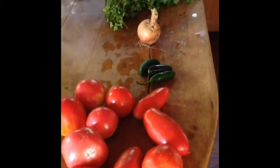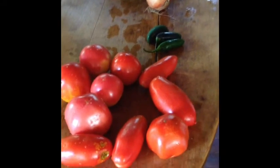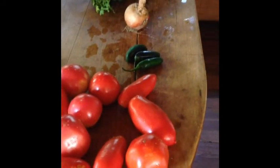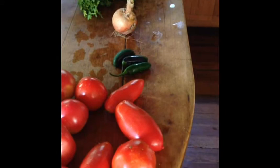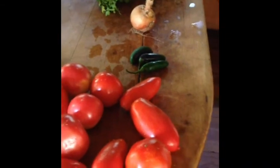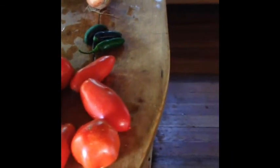Hello everyone, this is Ayana from Shundahai Farm and today I'm going to be showing you my salsa roja recipe. It's really simple and really quick and we really like it. Today I'm actually going to be tripling the recipe because I'm going to be freezing some. First I'm just going to show you what ingredients I'm using.